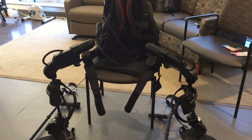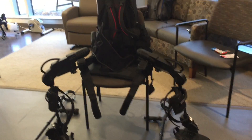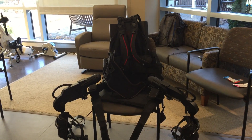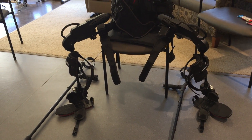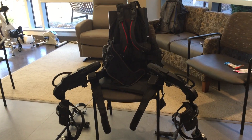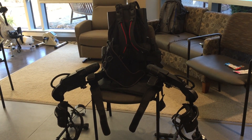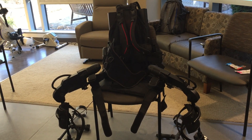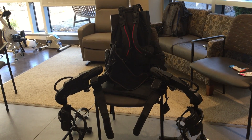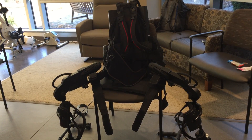This is a robotic exoskeleton used for gait training and rehabilitation. It allows patients who have had a spinal cord injury or stroke to get upright sooner, take higher dosages of steps, and maximize gait training in an efficient manner.